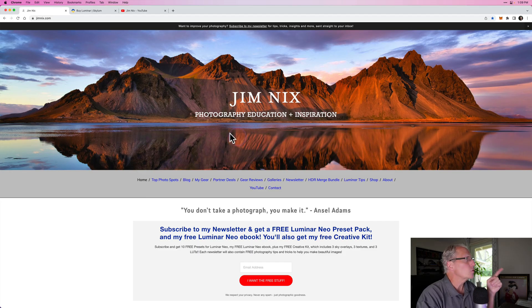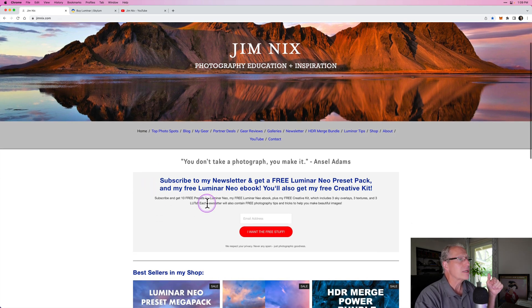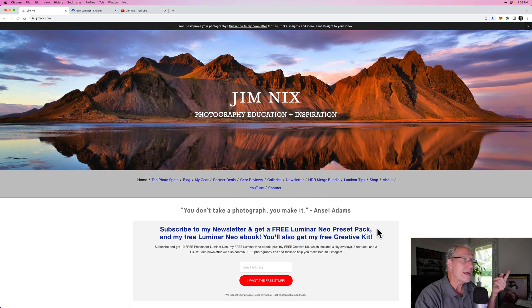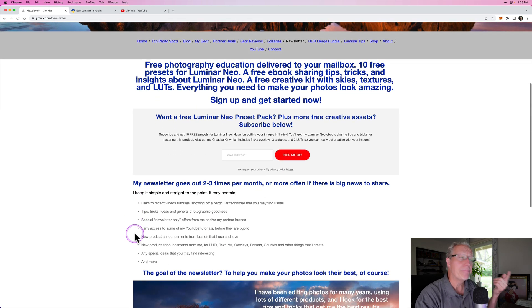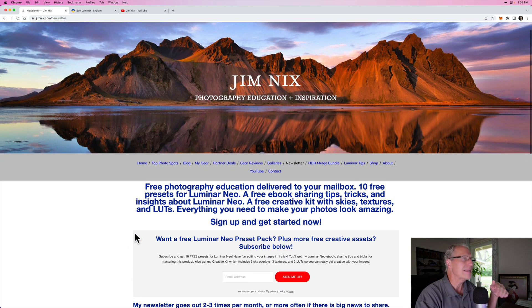To join my newsletter, you can just go to jimnicks.com. That's my website and right there front and center, you can just put in your email address and say, I want the free stuff. When you do, you have to confirm your email address, then you get a download link. It's all simple and easy. If you wanted to, you can click on where it says newsletter, and there's a page about my newsletter where I talk about what I include in it.